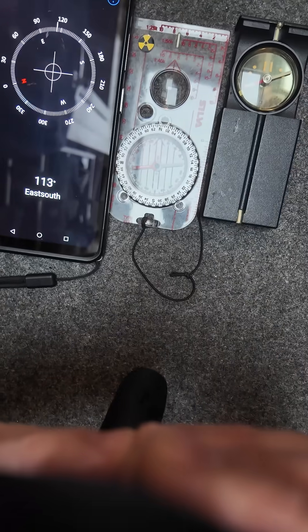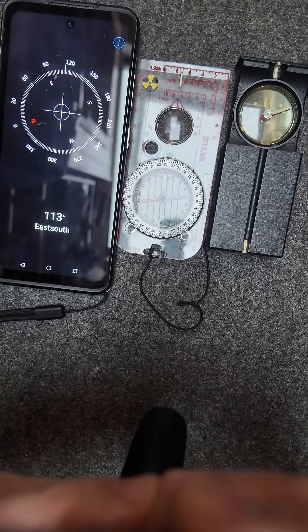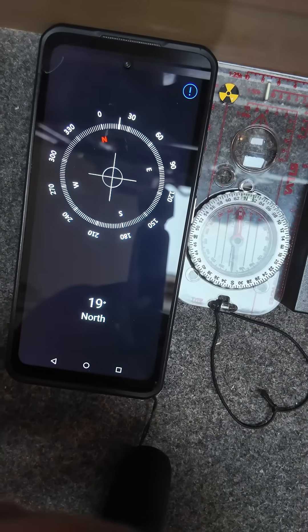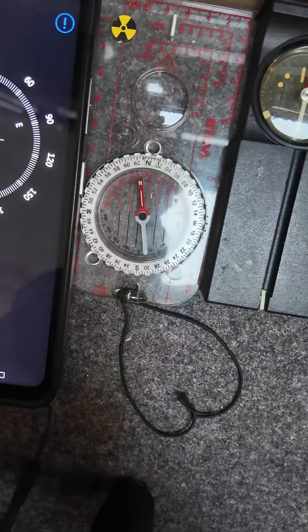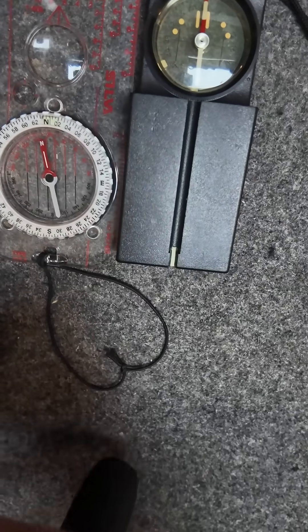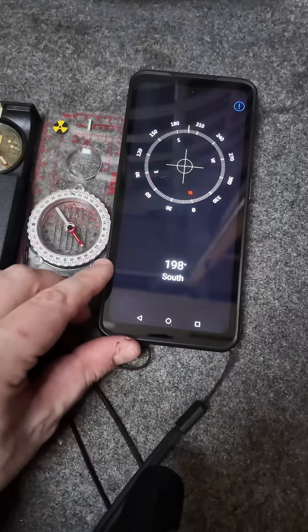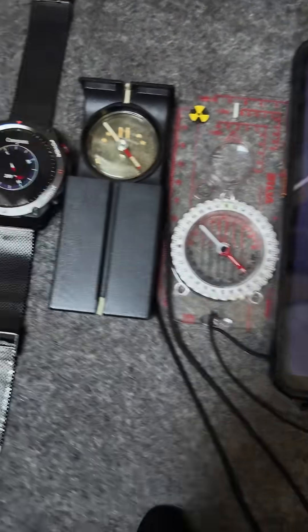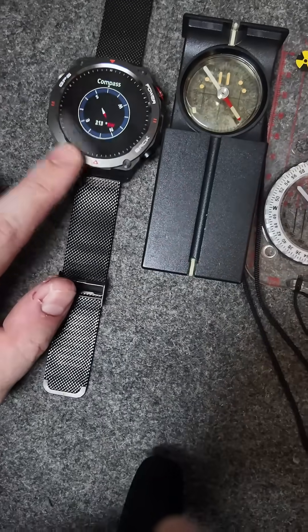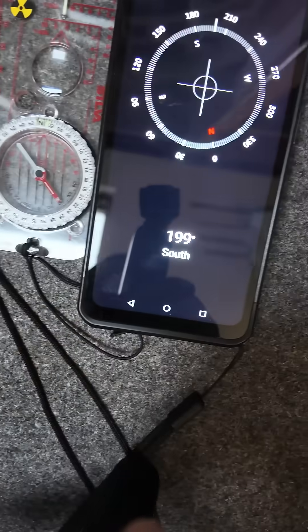Now let's face pretty much as north as I can in the house and see where they go. That one is saying we're just a few degrees east of north. That one's saying almost bang on north. And the Swiss one is saying almost bang on north. Now I'm facing as south as I can against a standard wall, and you'll see most of these are kind of in the same area again. The smartwatch is actually working properly in this one — they're pretty much all pointing in the same south direction.